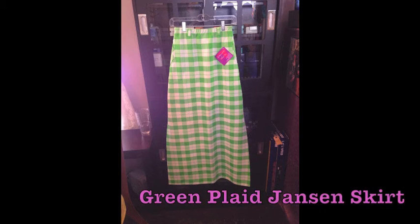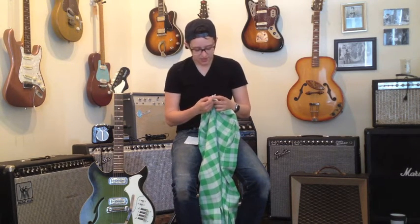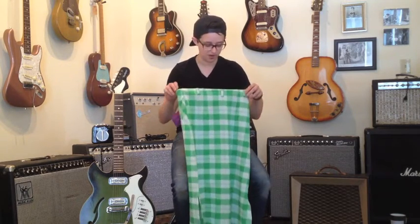Here at Fanny's House of Music, we also sell vintage clothing. Because this guitar is green, I went through and looked at all the green stuff in the shop today. This is a green plaid Janssen skirt. It is a size 10, which is at least twice my size, but that hasn't stopped me in the past from putting something on, so here we go.